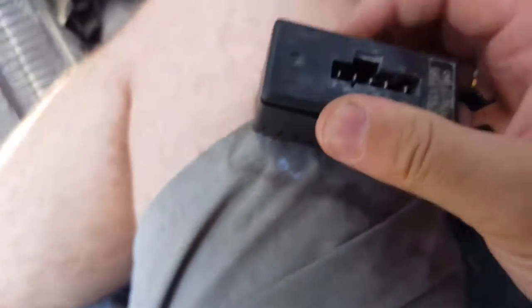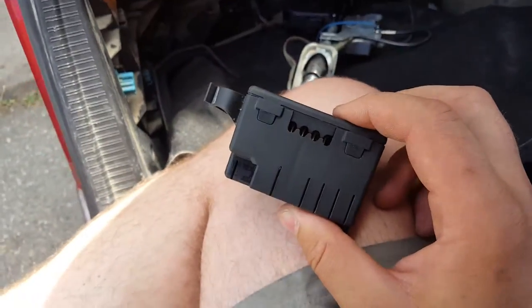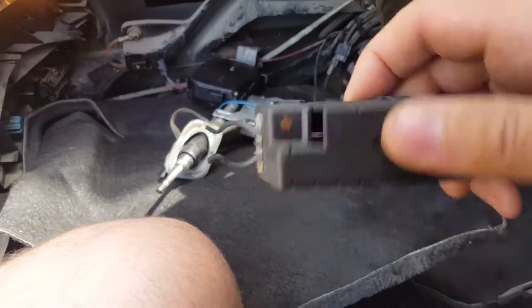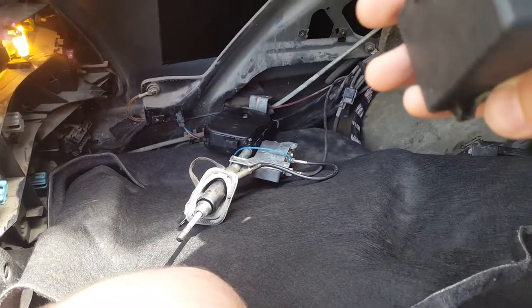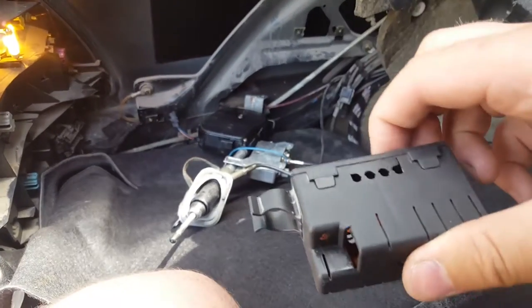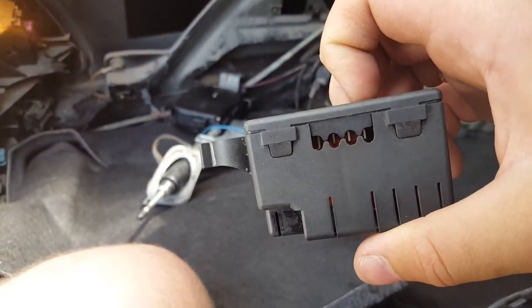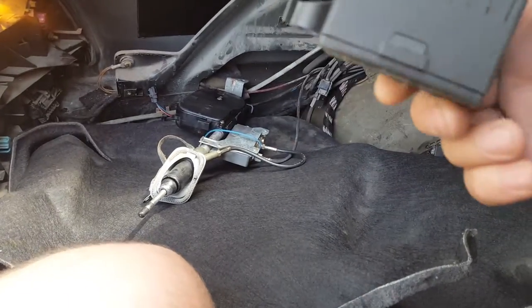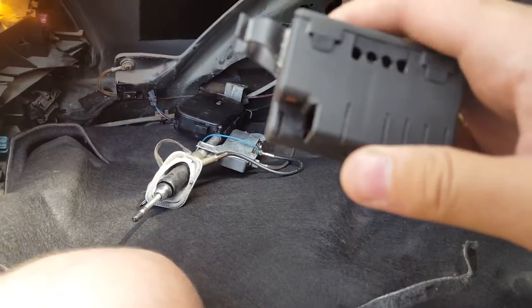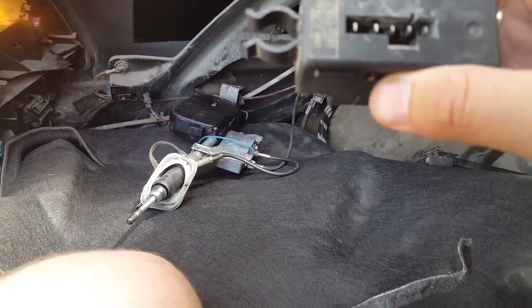I looked it up online and it shows that the 124, 140, 126, 202, and C-class Mercedes all use the same antenna and the same control module. So you can just replace it or swap parts like I did. On eBay it's about $25–28 USD, which converts to maybe $30 Canadian, plus another $15 for shipping — so it adds up.